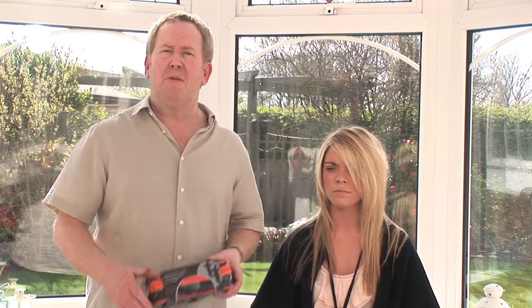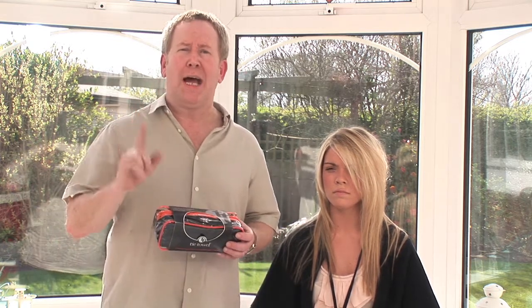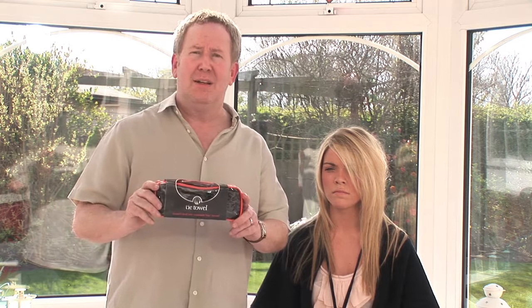Hi, I'm John Wood MBE. I've been hairdressing now for 40 years in the UK, and in that time I've only ever seen one really good idea, and that's the tie towel — and I invented it.